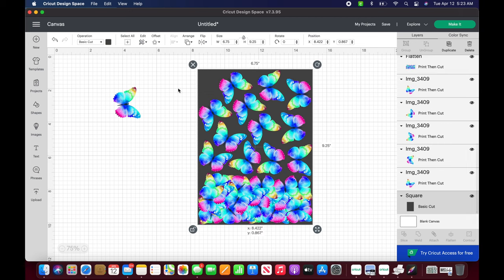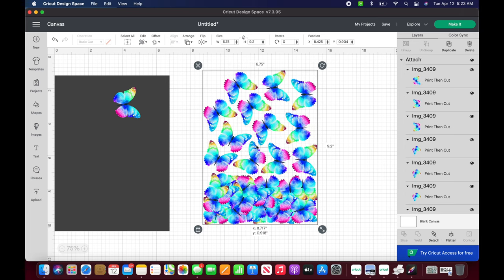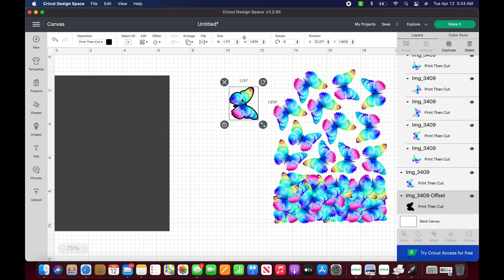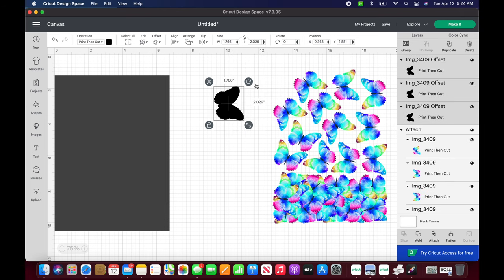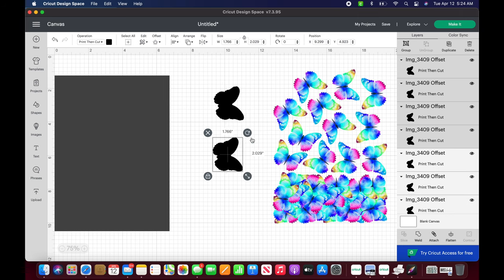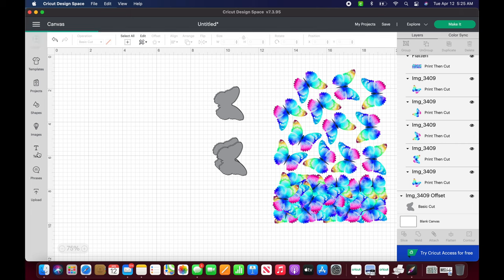Flattening tells the program that it is one image, so you want to attach them so they all stay together where you place them and it will cut them all out individually. I duplicated one last butterfly and pulled it to the side because we'll need it to create our offset. I removed the background, highlighted them, and attached. This saves a tremendous amount of printable vinyl — Cricut doesn't do a great job fitting as much as possible on one sheet, so I always arrange it myself. Because we created an offset of a print-to-cut image, we have to change it over to just cut.